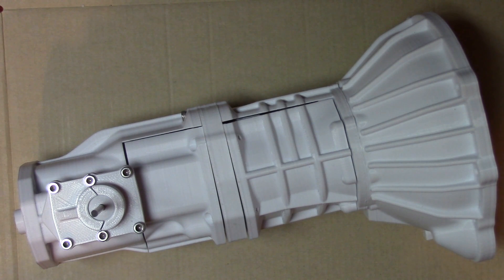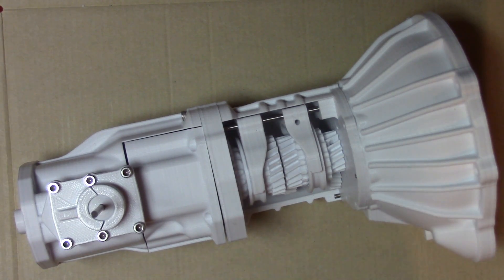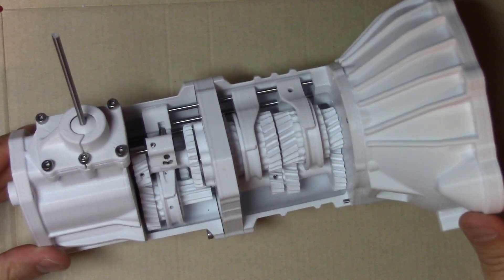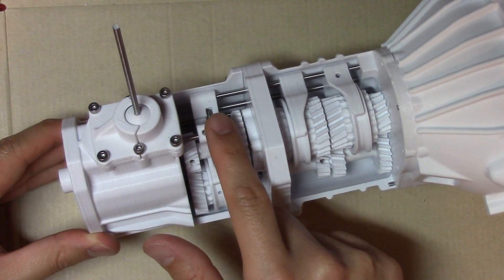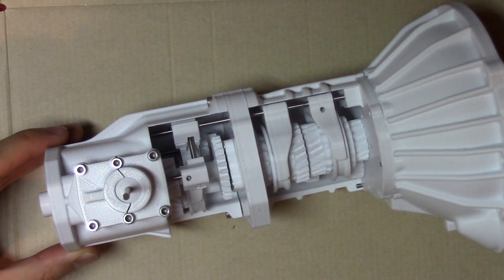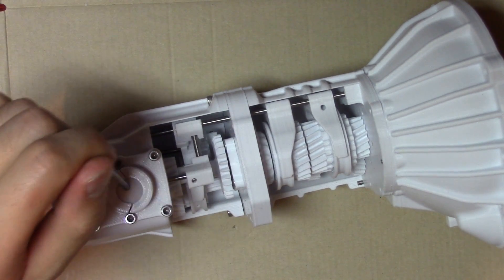Hey guys, welcome to the final video of putting together the manual transmission, the 3D printed designed by Eric the Pool Boy. In prior videos we built section 1 with the first 4 gears, and section 2 with the 5th gear and reverse. Now we're going to move on and build this 3rd part with the shifter, rod connected to the shift linkage, another rod connected to the shift forks. After all this, we should be able to rotate the input shaft and use our shifter to change gears.